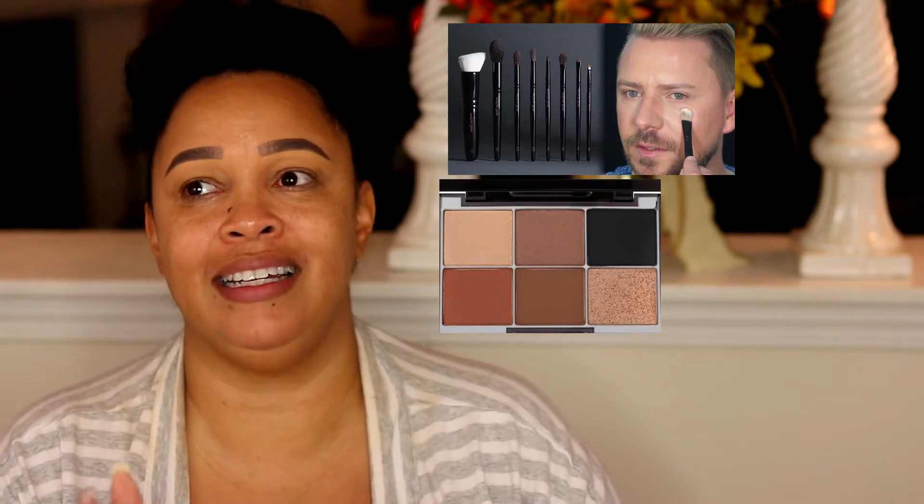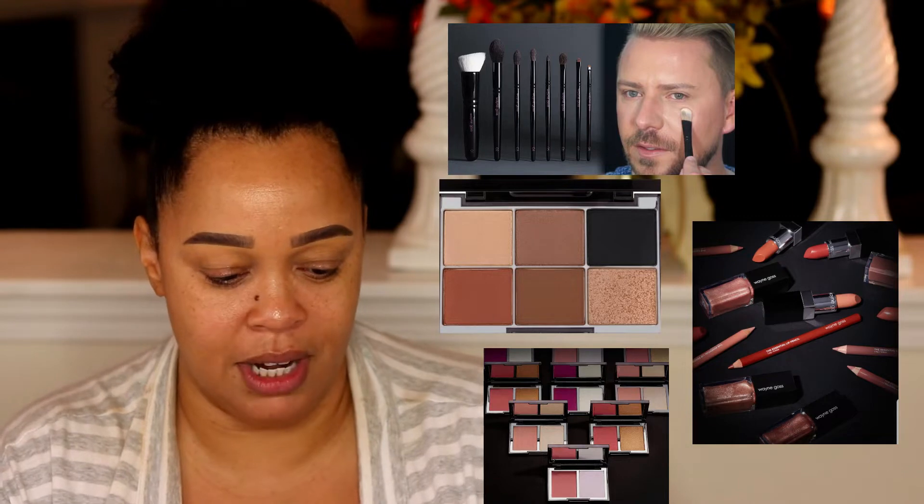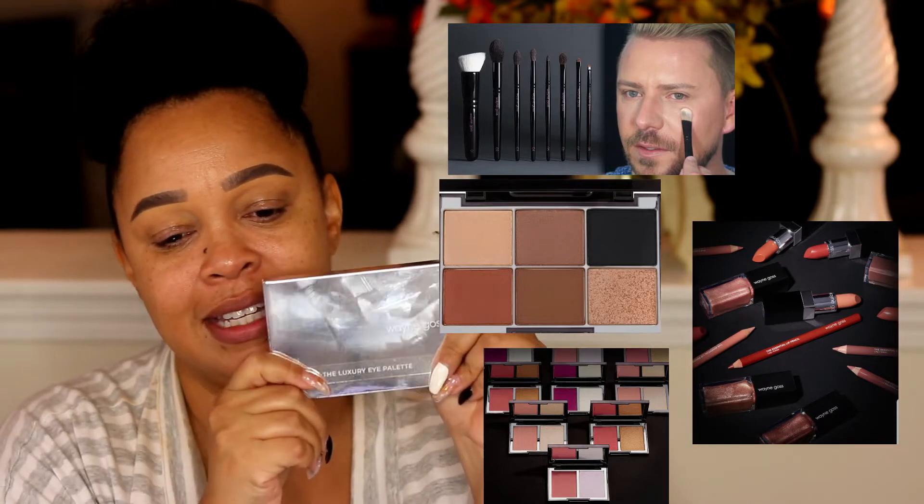I'm super excited to be using this palette today. I am a fan of Wayne Goss — his technique, his experience. This is my first item by Wayne Goss. He started out with his brushes, then his original first palette, blushers, lipsticks. I have been wanting to try something and I'm so happy I received this in the mail. The packaging is so cute — Wayne Goss, the luxury palette, in Pearl Moonstone.